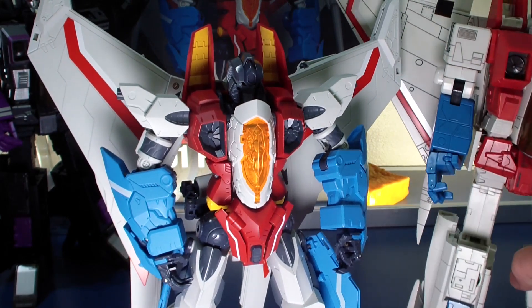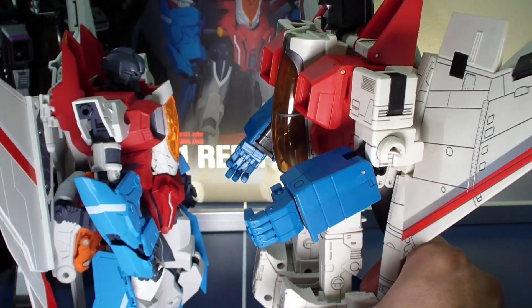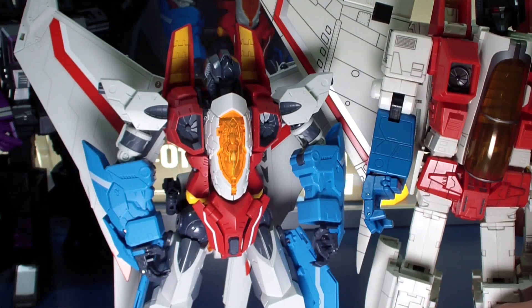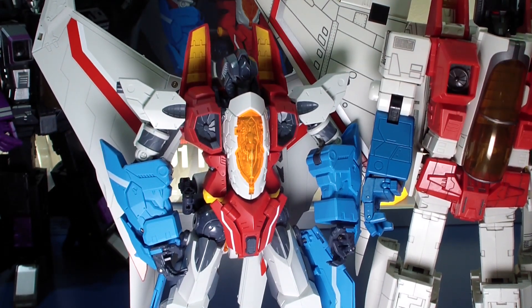So here's Robot Heroes Starscream, and you can see how much smaller he is. He comes up below the chest, below the pecs, at the shoulders. It's about an inch and a half shorter, maybe two inches — something like that.